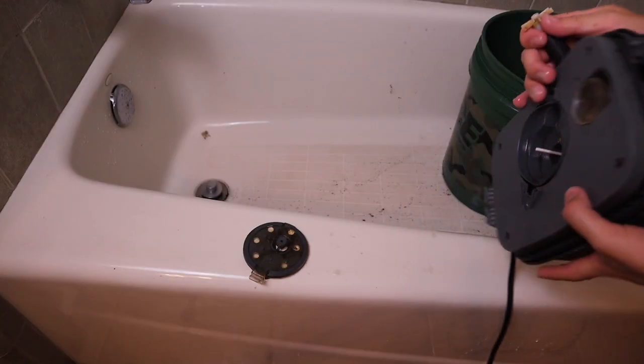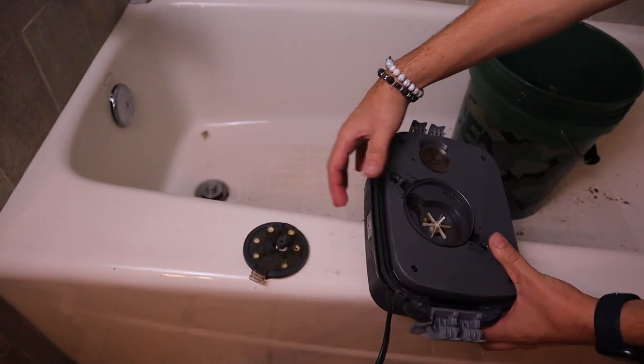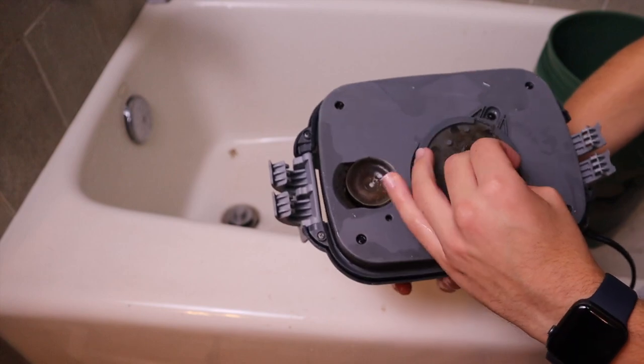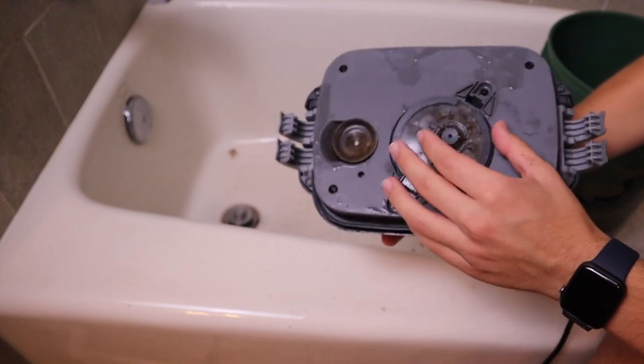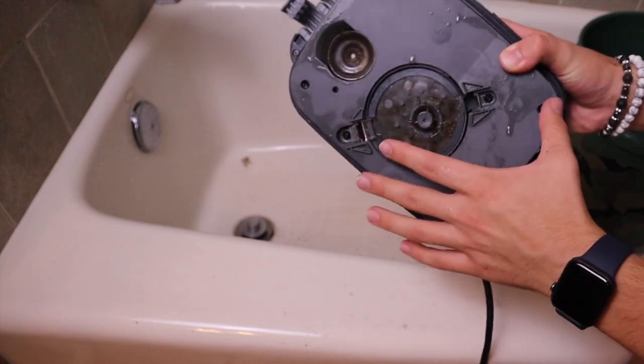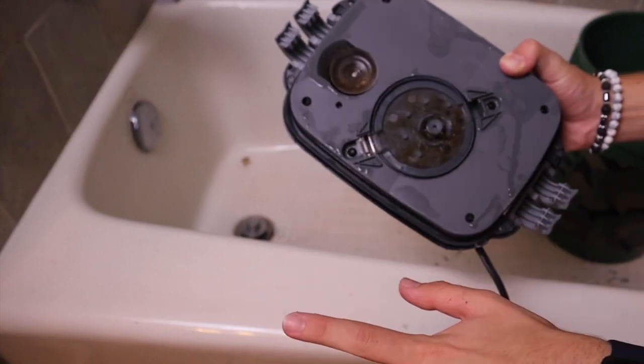Now we'll take the clean impeller and slide that right back into place — be careful, don't want to break anything else. We're missing a piece that I snapped off, but luckily this will operate just fine without it. It's just this little cover clip; however, I will be ordering another one just to be safe.